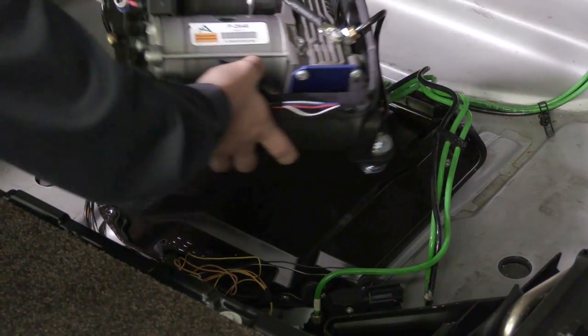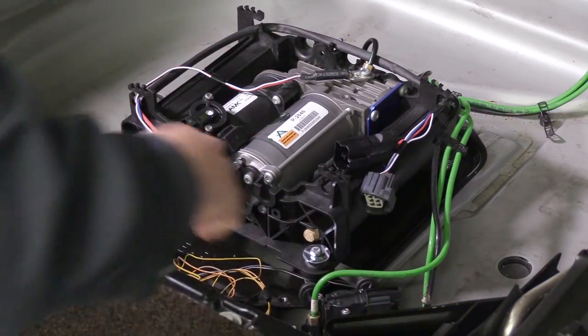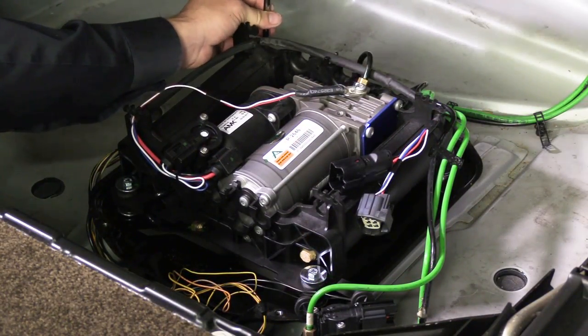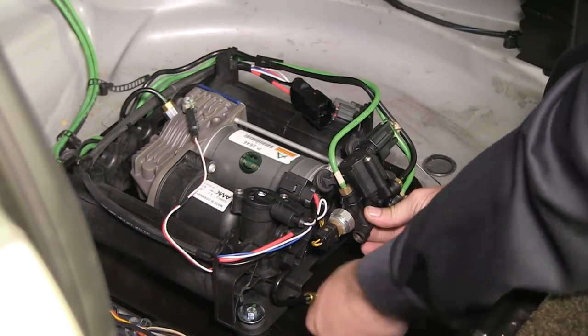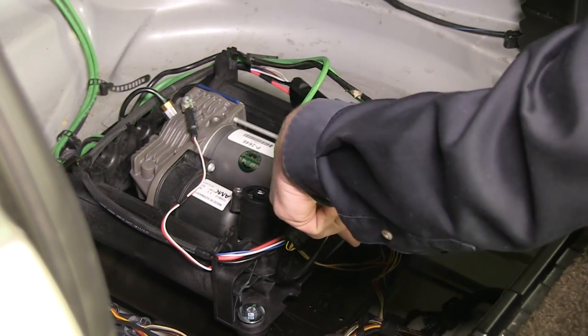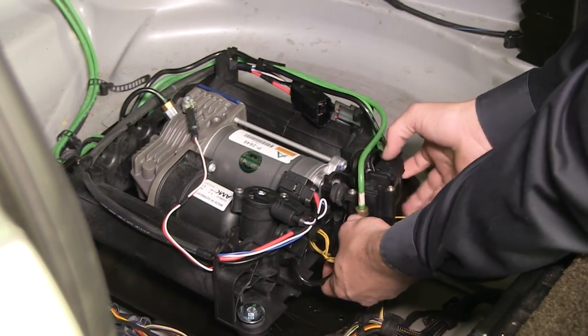Air compressor installation — Install Step 1: Installing the air compressor. Install the compressor assembly into the vehicle using the reinstalled mounting hardware. Connect the pre-installed air fitting to the valve block, then install the valve block onto the mounting bracket.